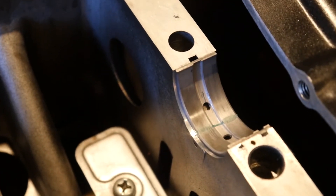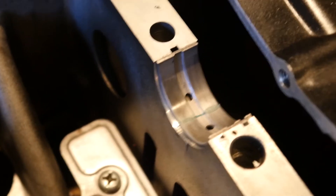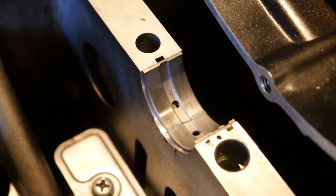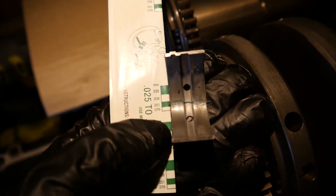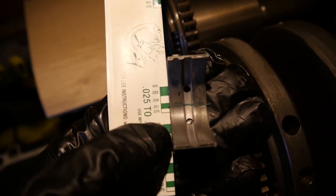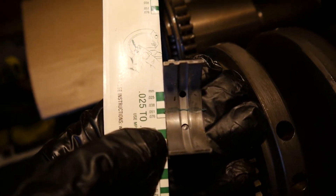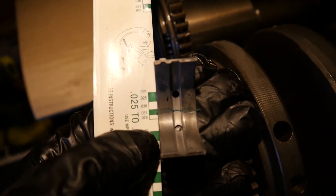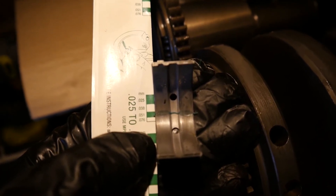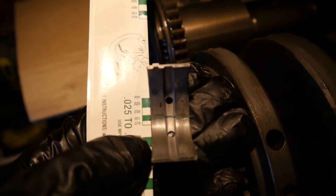If you look here, you'll see that the plastic gauge has been squished into the bearing shell by the journal. Now the job is to measure how wide that squished bit is and then compare it to the specs in the Haynes manual. If you look at this bearing shell, you can see the plastic gauge has been squished to roughly somewhere between 0.051 and 0.038 on the scale. So that's pretty much bang on in spec, somewhere around about 0.04 — so I'm happy with that. The service limit on this is 0.08.